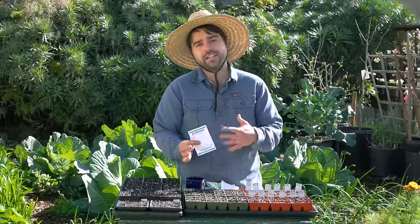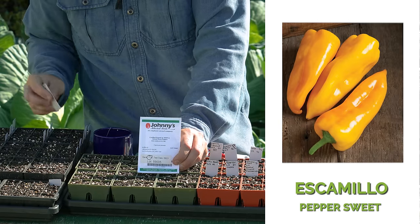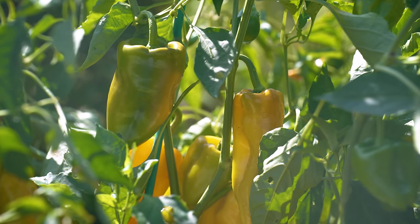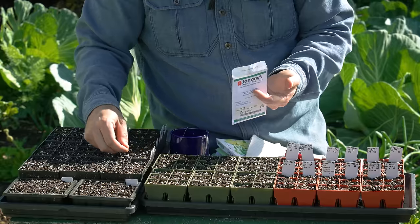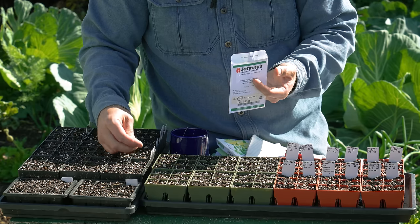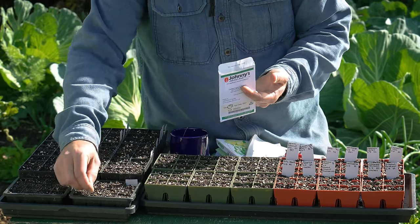This is one of the peppers that every single year I'm going to be growing no matter what — that is the Escamillo pepper. It's from Johnny's; I think it's one of their exclusive varieties. For me here in San Diego it does well in my climate, has fewer issues with bacterial spot on the peppers, and seems to produce a little more vigorously than any of the other similar-style peppers I've grown. That's why I continue to grow it every year.